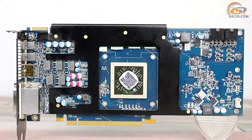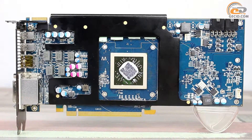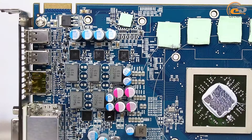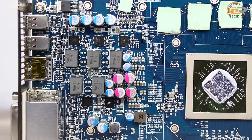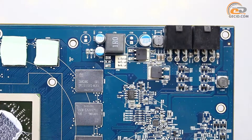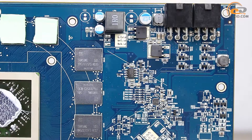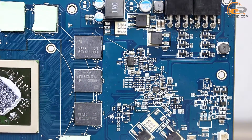The HIS R7 370 IceQ-X2 OC 2GB is made on a branded circuit board of blue color. The basic layout of key elements is quite standard. Power supply of the tested video card is implemented by a six-phase scheme — five phases for the GPU and one for the memory chips. The component base includes exclusively reliable solid-state capacitors, ferrite choke coils, and MOSFET microchips, which should contribute to the long-term operation of the product.